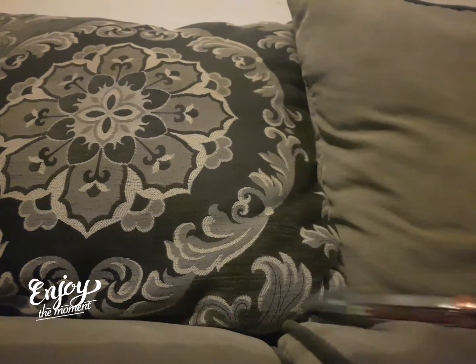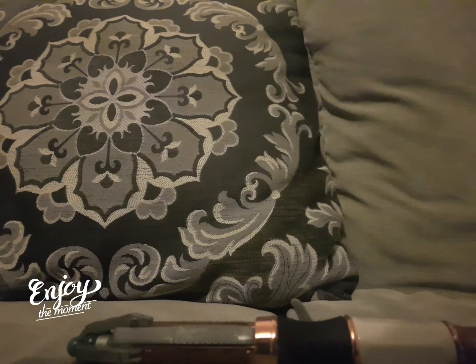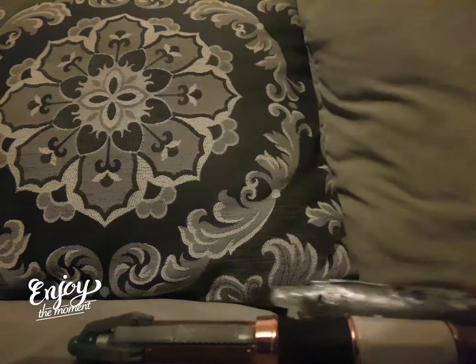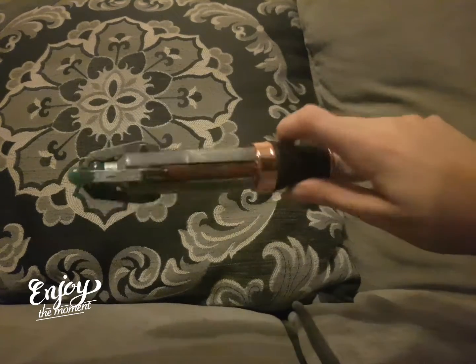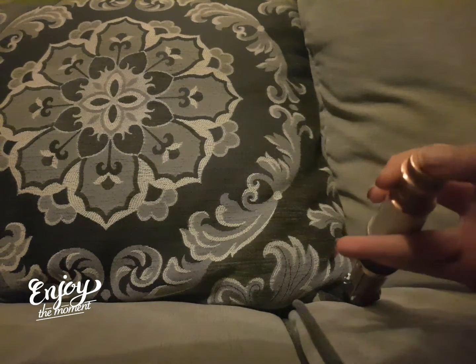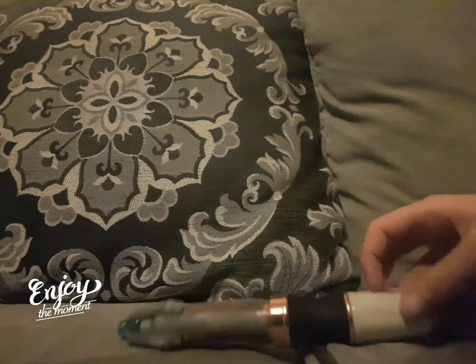Doctor Who TV remote. So first is this remote control sonic replica. Okay, it doesn't make a sound as you can see. There are no buttons to it apart from that which powers the remote, but it currently has no batteries in it.